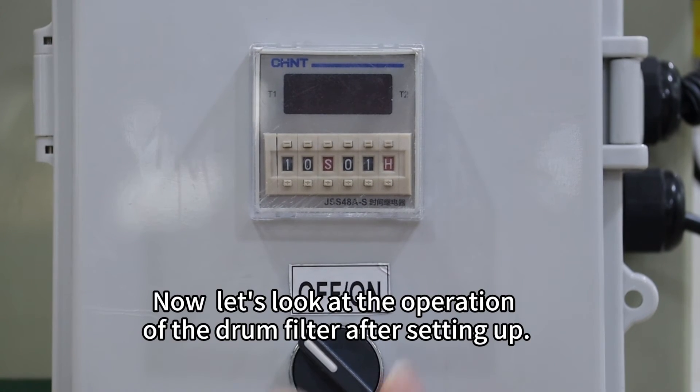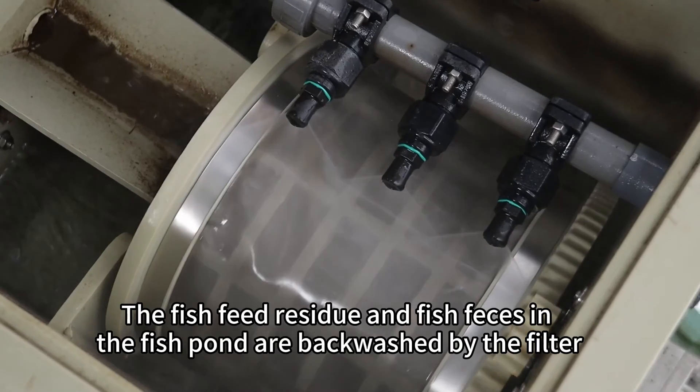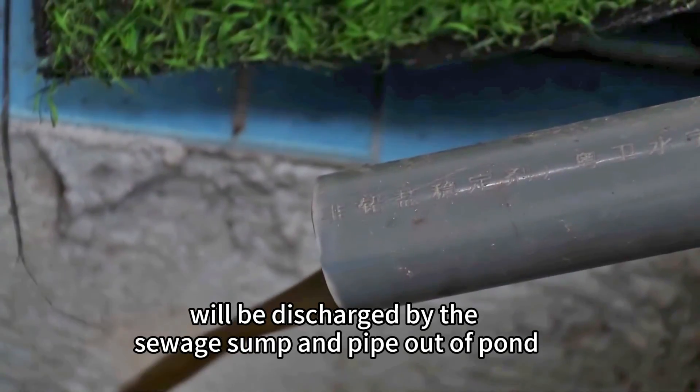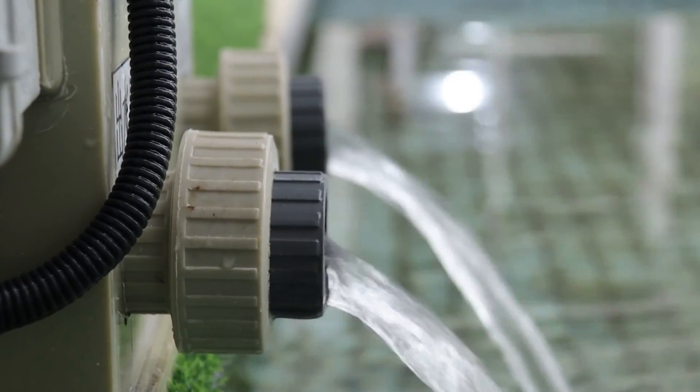Now let's look at the operation of the drum filter after setting up. The fish feed residue and fish waste in the fish pond are filtered and backwashed, then discharged through the sewage sump and piped out of the pond.